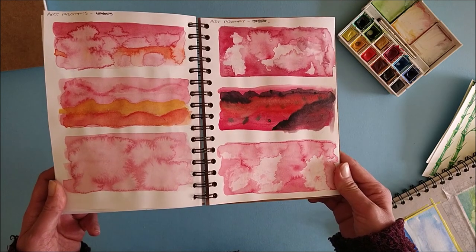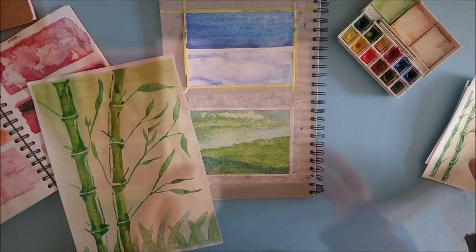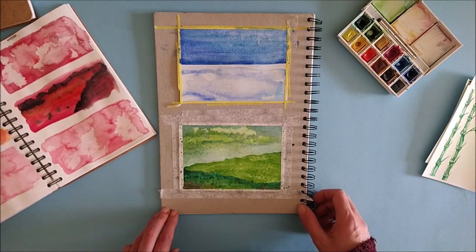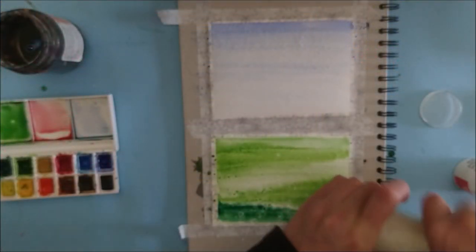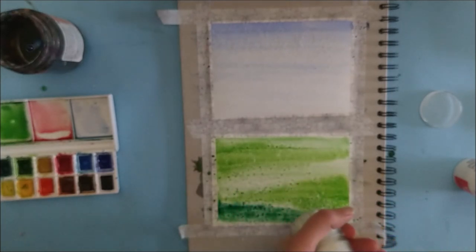I had thought I might do more in my sketchbook — it has been three weeks after all — but I've been working on paintings outside the sketchbook on watercolor paper instead. These two pages are ones I started in my art challenge, which will be published next Friday. I was trying out some different watercolor techniques with cling film and salt, and these two were the salt pages.